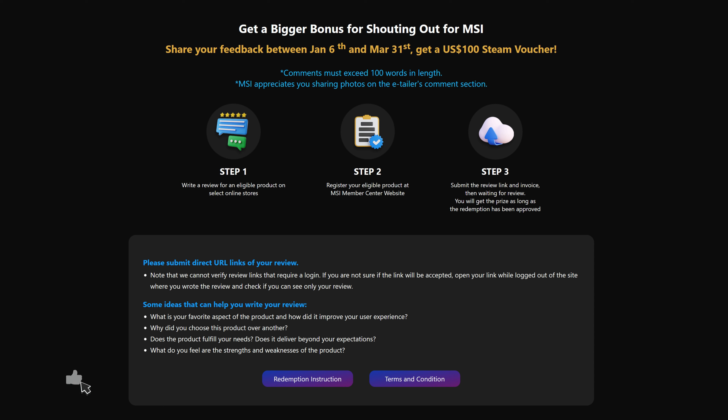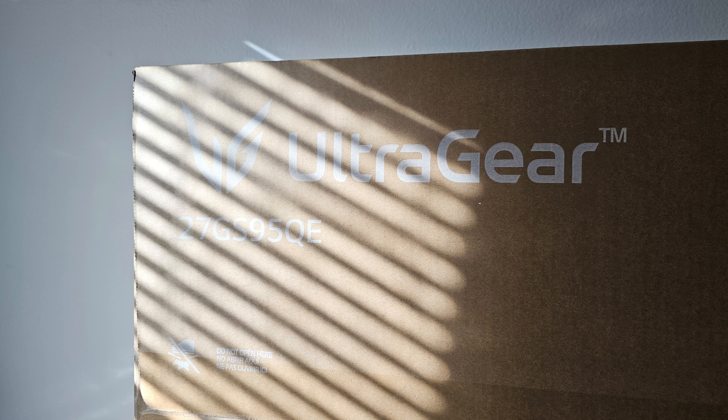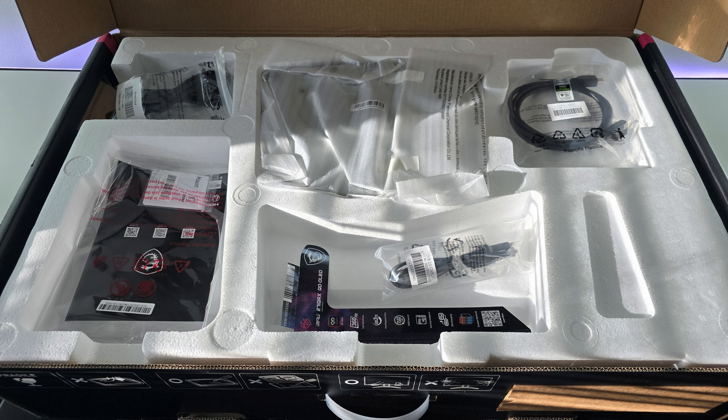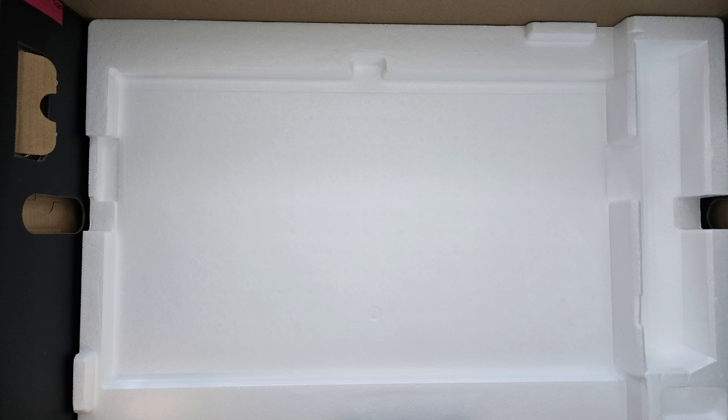The $100 Steam Voucher is only valid for a limited time, so if you get this monitor, don't forget. Getting right into it, this box really screams gamer-ish. Maybe because I'm used to the Samsung and LG generic cardboard boxes — eco-friendly, don't get me wrong — but just seeing this box screams QD OLED color and QD OLED power, especially with that heatsink.